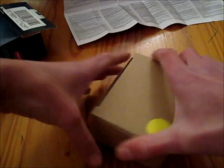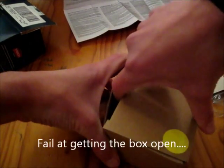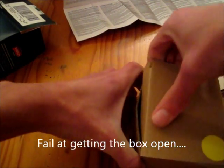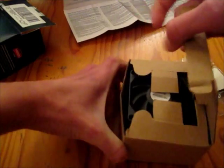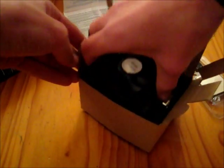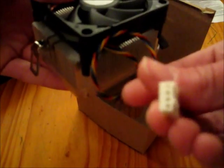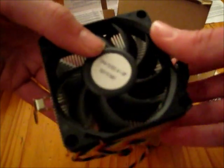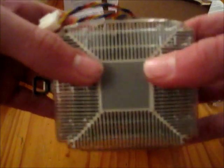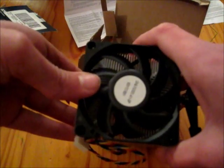Also in the box we have the stock heatsink and fan, which I will be using — although eventually I'm hoping to get a water-cooled system. Here it is, the stock heatsink and fan with the 4-pin connector. What's very handy with stock heatsinks and fans is that it's already got some thermal paste applied to it, so it's all ready to go straight out of the box, which is very helpful.